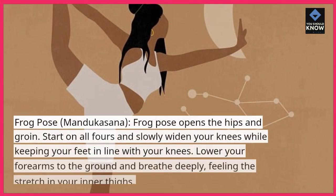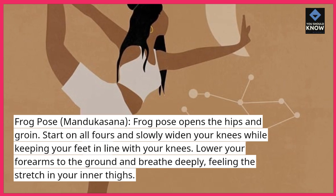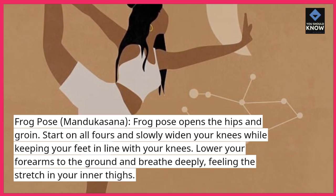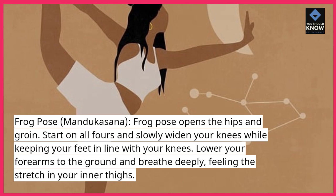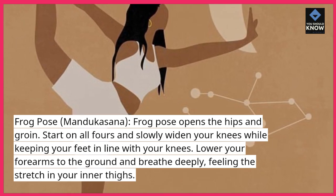Frog Pose, Mandukasana — Frog Pose opens the hips and groin. Start on all fours and slowly widen your knees while keeping your feet in line with your knees. Lower your forearms to the ground and breathe deeply, feeling the stretch in your inner thighs.